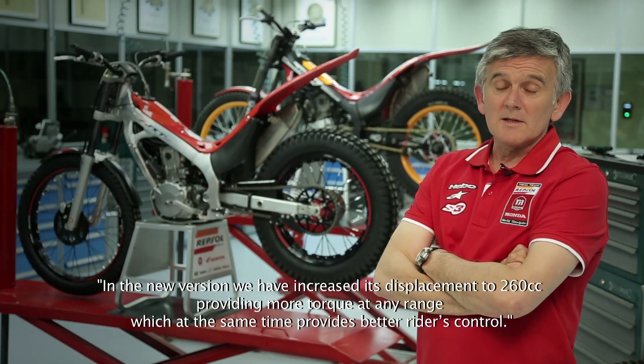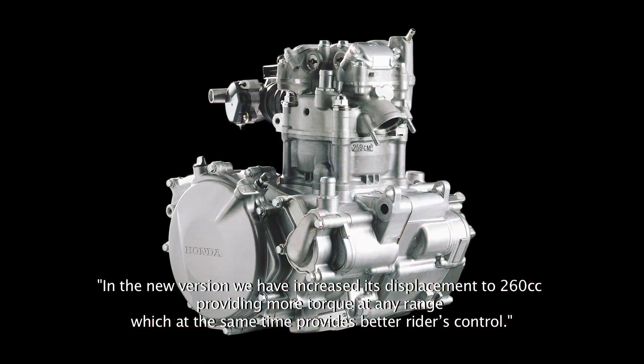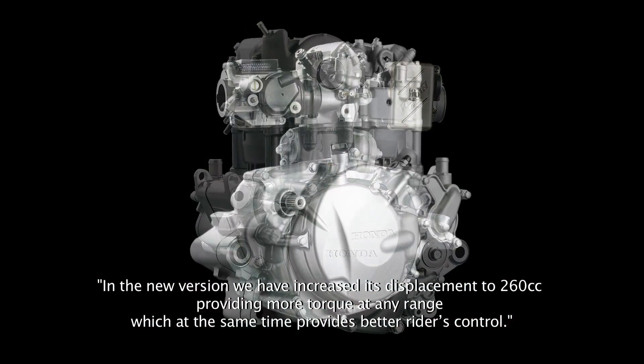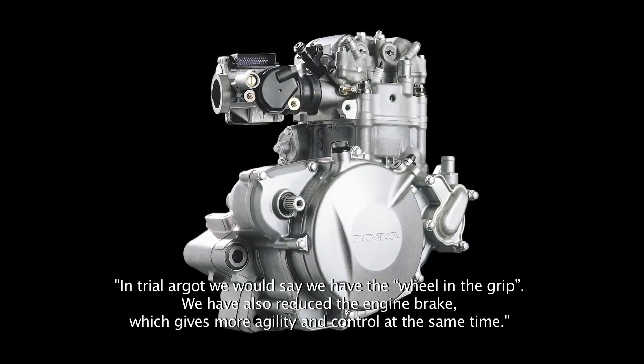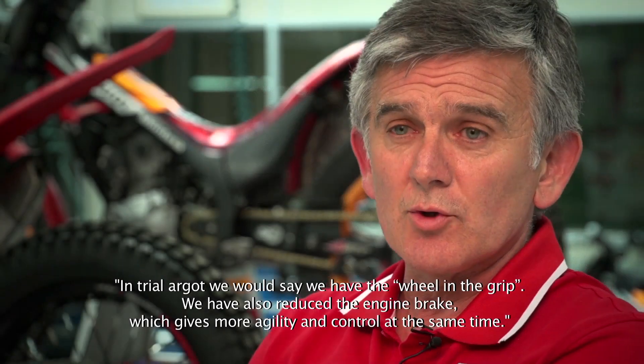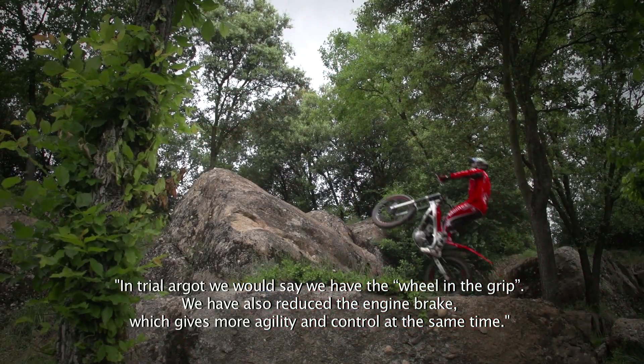En la nueva versión hemos aumentado la cilindrada a 260 y nos aporta una curva de potencia mucho más elástica y con más control del piloto. En el argot del trial llevamos puño-rueda. También hemos sacado freno motor que nos da más agilidad y más control al mismo tiempo.